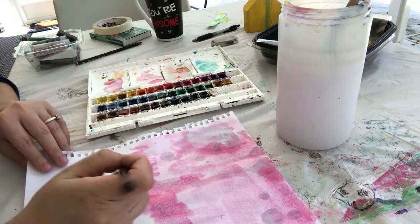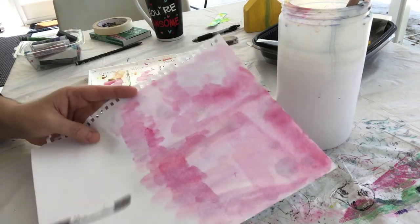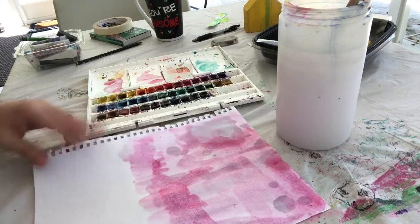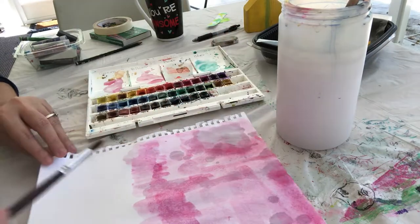Now I'm going to transition down to the bottom half with purple, because purple is close to pink. I'm going to get my purple.